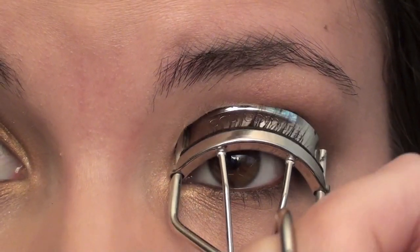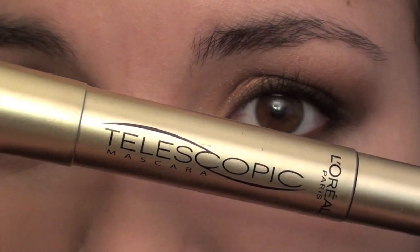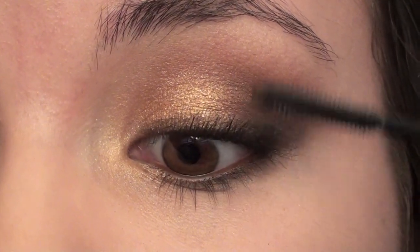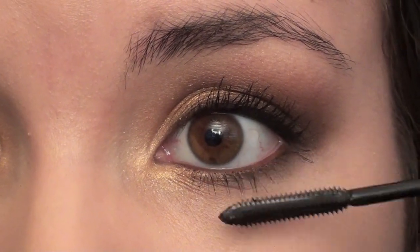Then I'm just going to come in here and curl my eyelashes. For mascara, I'm going to be using L'Oreal's Telescopic in Blackest Black. I'm just going to coat my lashes, then put a little bit on my lower lashes as well.